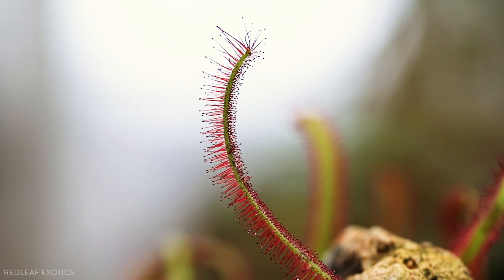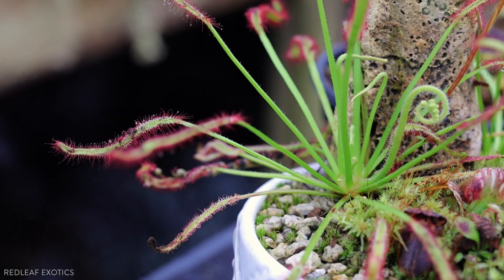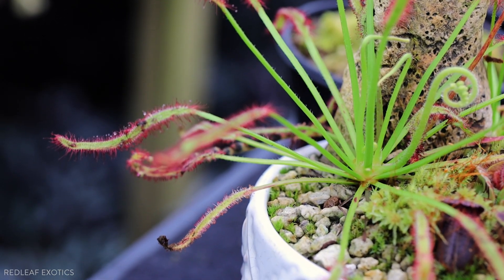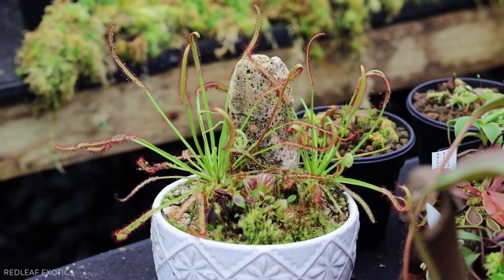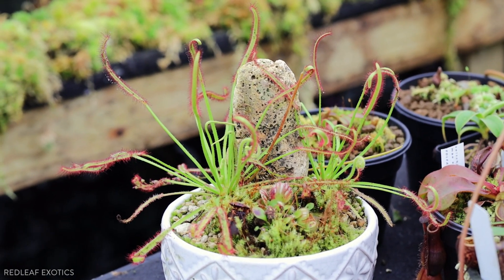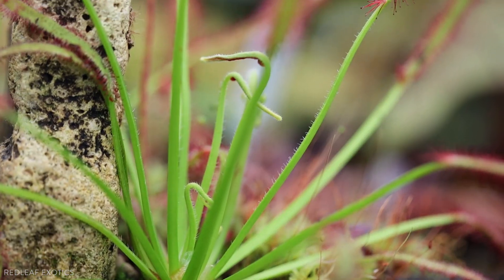If you were to put this under a time-lapse camera and put a bug on here, you'd see really fast how the tentacles wrap around their prey. There are some that are curled up right now, but this would probably be my first suggestion for a Drosera to grow in a house or a greenhouse. Very easy, no trouble, very minimal effort. All the Drosera I grow in the greenhouse are constantly sitting in RO water or rainwater.